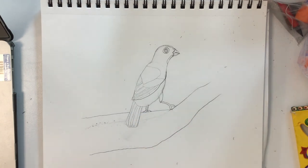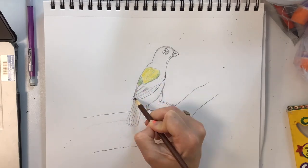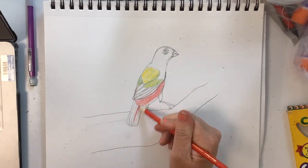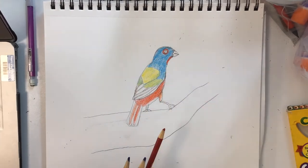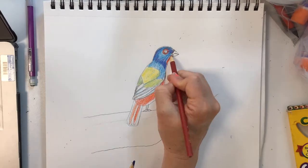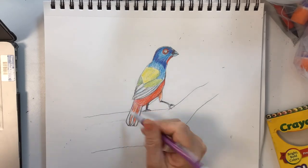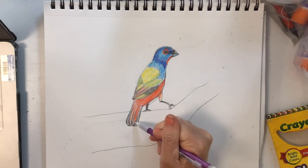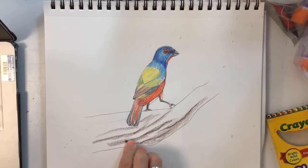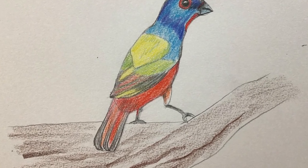Now we are ready to add our color. To be continued — I'll see you next time.